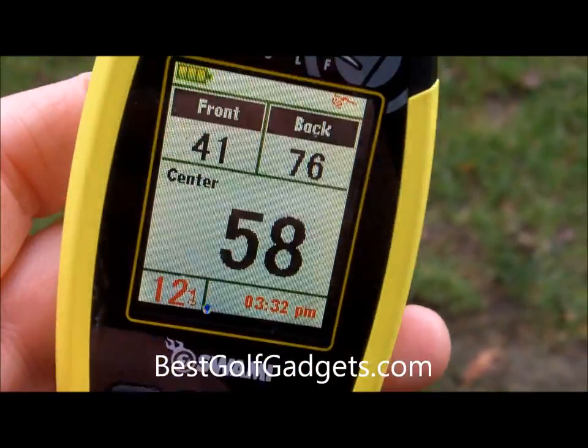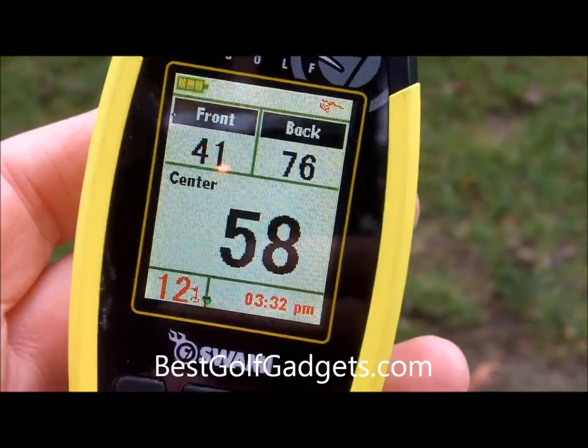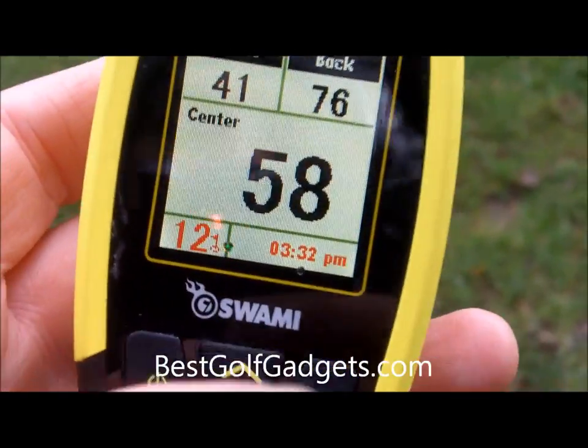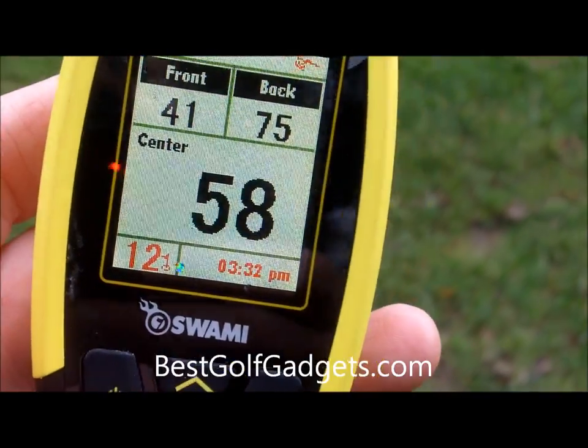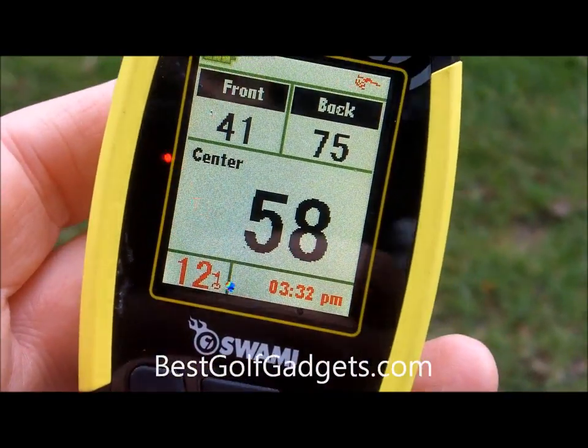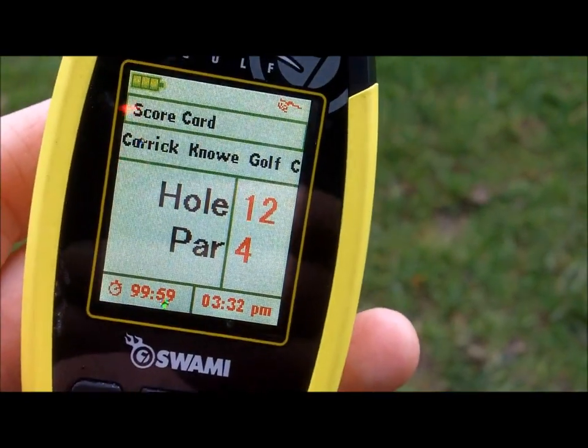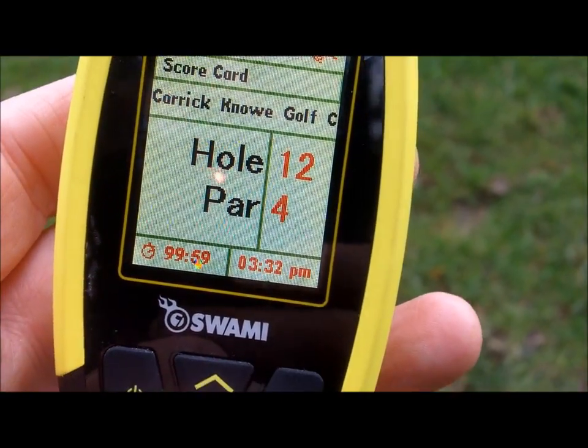It will also give you your distance — you can record the distance you hit any particular shot. That's a useful feature as it allows you to really work out your actual yardage with any particular club. You can also find out more about the hole you're on.